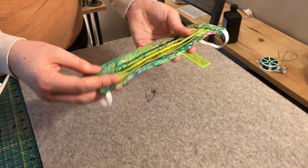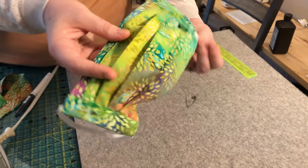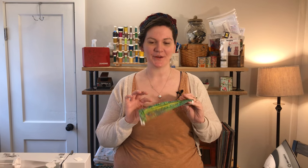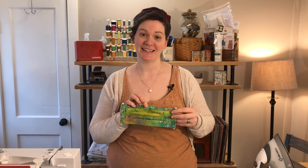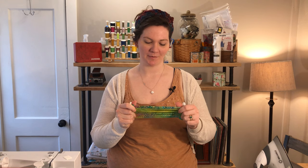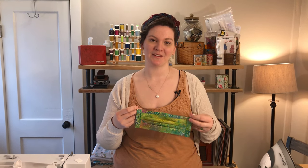And there you have it — a completed face mask! You have made your first face mask, super exciting. From here you can go into production for all your friends and family to keep them safe. This one is going to be for my mother-in-law who is immunocompromised. I'm sure we all have quite a few family members and friends we want to keep safe and protect and just show some love right now.